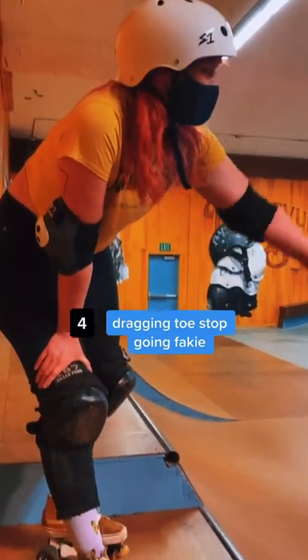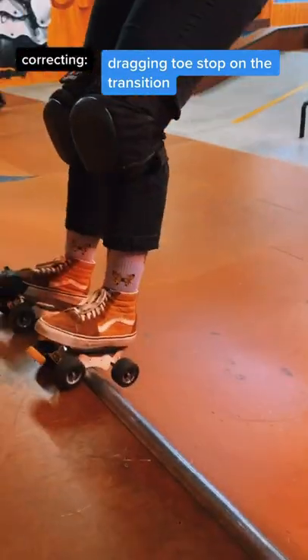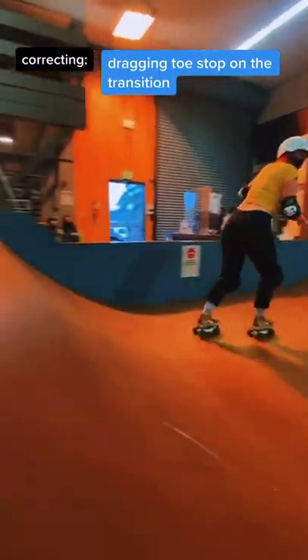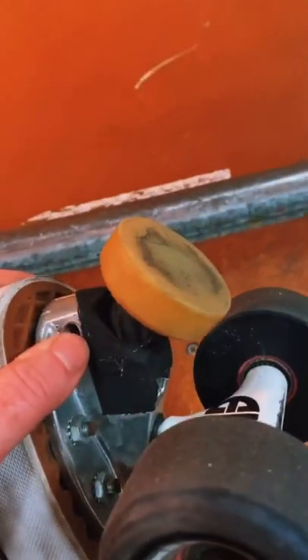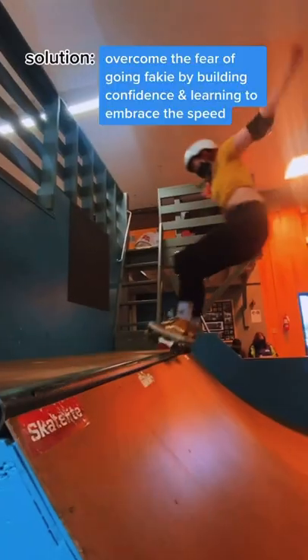We're getting into tip number four today for my series on corrective skills for park roller skaters. If you drag your toe stop in the transition after stalling when you're coming back down fakie, this is for you. It really wears your toe stop down and it's just a reaction to when going fakie feels scary. We're going to overcome that today with a couple solutions.